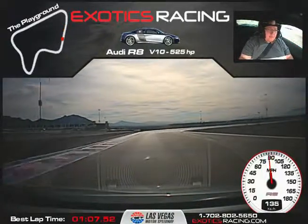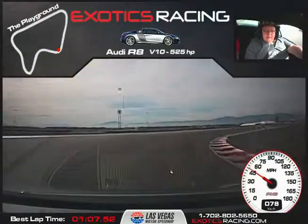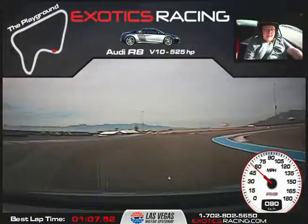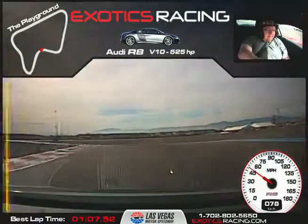Brake — nice smooth brake. Wait for your turning cone. Start releasing that brake to the apex. Balance. Clip that apex. See how you were braking in the turn? That gobbled up all your speed, man. Turning cone to the right — smooth brake. Start releasing the brake to the apex. Turn it in. Trust the car. Let it unwind. Throttle hard.